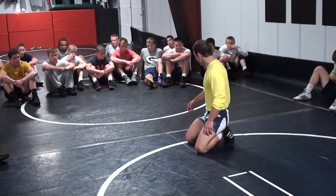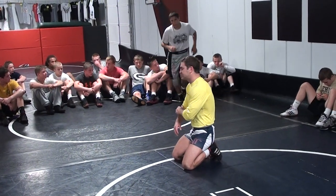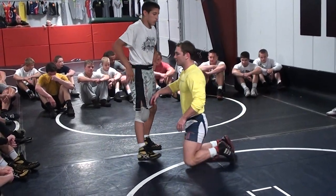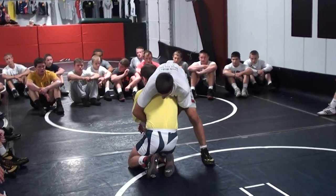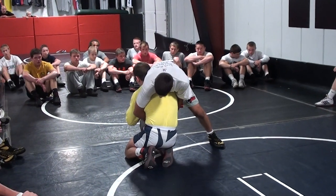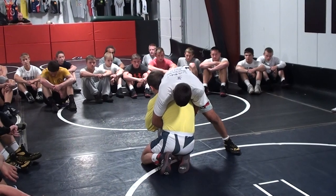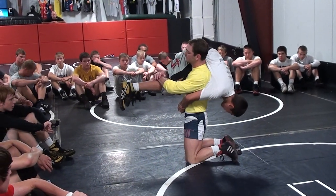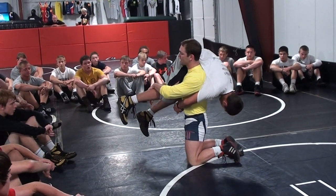Lift swim. Head outside single, lift swim. I'll use Mario. Head outside single — lift swim is going to occur when my partner locks around my waist. Mario's locked around my waist, he's kind of jamming me down here. I can't go to a rotate double from here, I can't get to my feet. We're going to do what we call a lift swim. The basis of this lift swim is simple: I've got to control his hips, which means I've got to control his bottom leg.